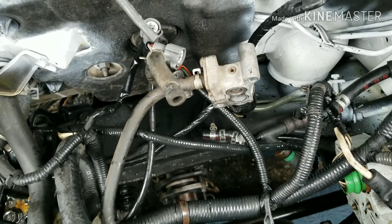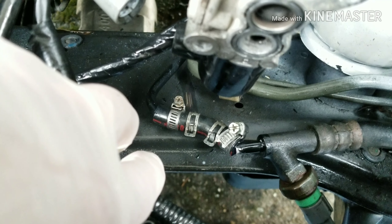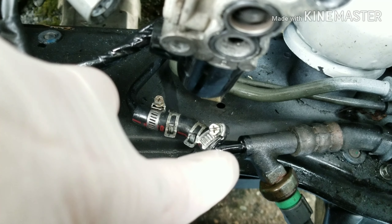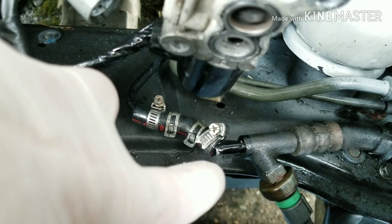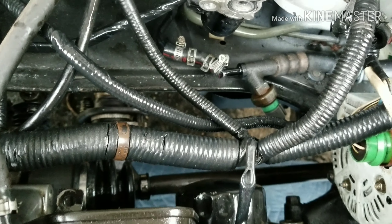I got the car started, backed it out of the driveway, heard a pop and a fizzing, hissing noise. I wasn't enjoying that sound. Pulled it back in. It seemed like I had a lot of power in the eight feet I drove it. But I had to figure out what that noise was. Popped the hood - there's oil everywhere. Turns out my little power steering hose fix did not work. At all. Blew that.